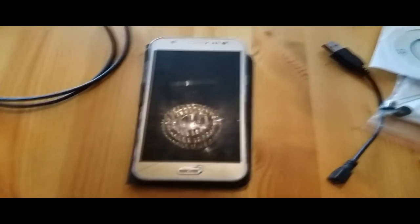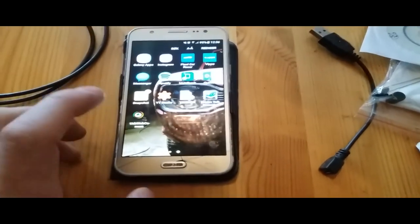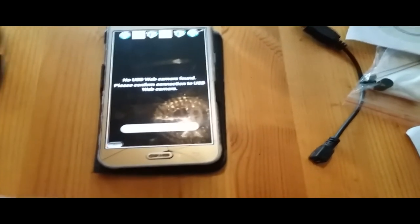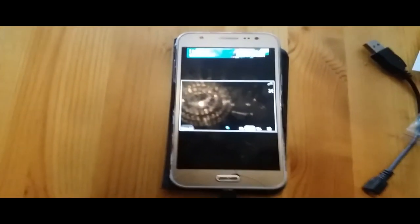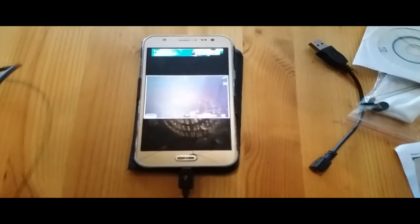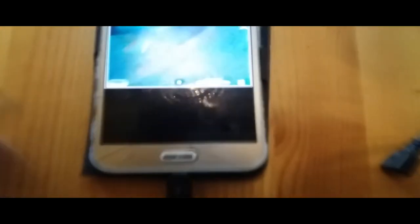Here is my phone — a Samsung Galaxy J4. The app is called USB Web Camera. You plug in the endoscope using the USB adapter with the little Android plug, and it shows up on screen. You can see the table, and if we turn it around, you can see me. That's how it connects and displays the feed.